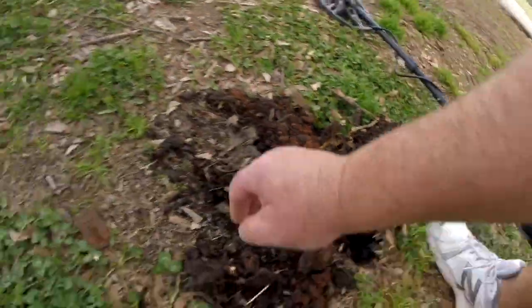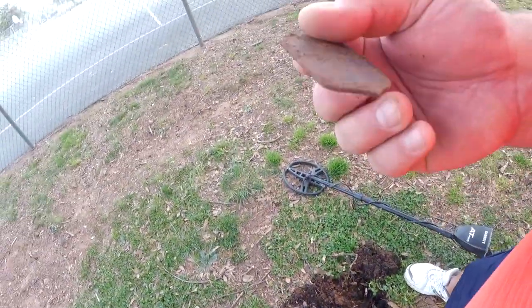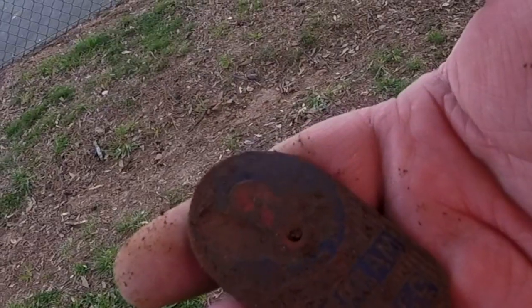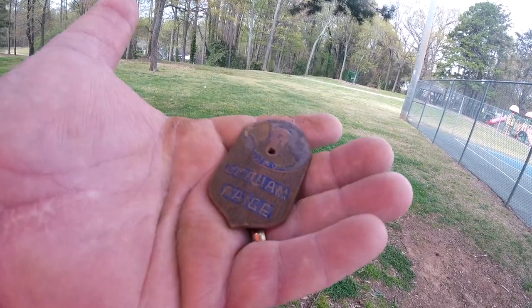My wife and I were supposed to be on that plane going to Florida. It's about two to three inches down — dug it right out of there. Let me clean it up here in a bit and I'll show it right to you. Cleaned it up a little bit.